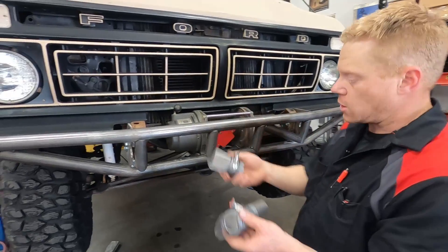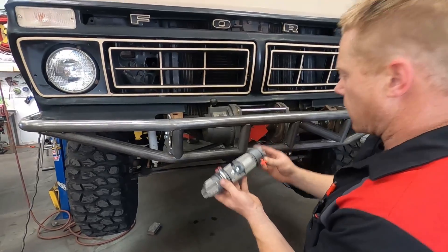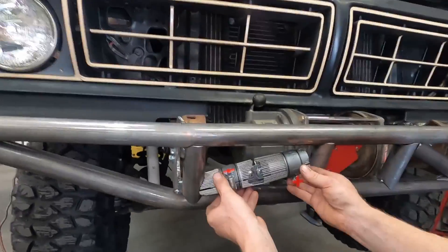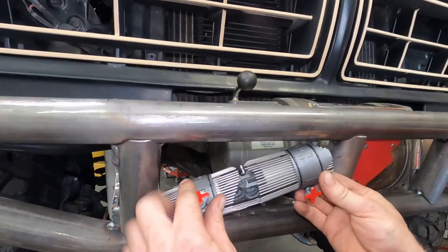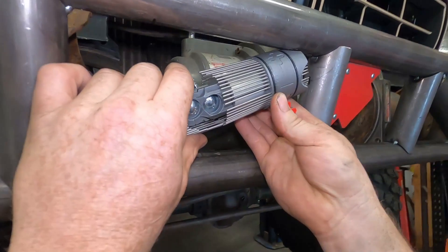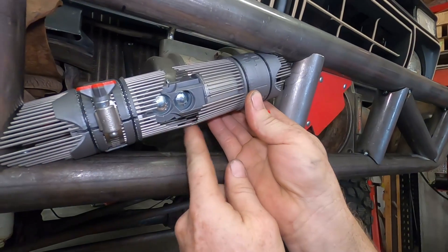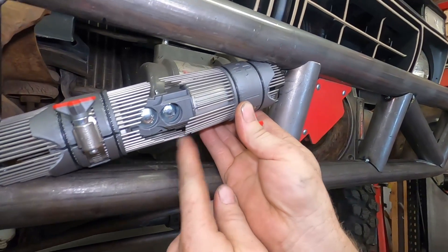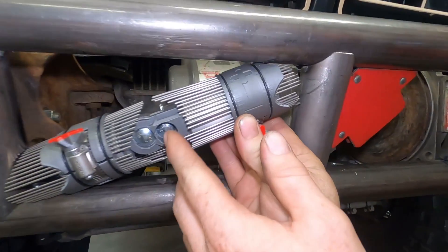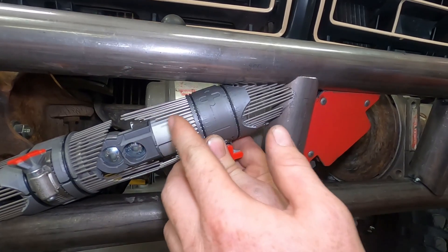Then we'll grab our second tube master and get this on here like this. Now we can come back to the vehicle and set up our second one, align it, make sure our gap is looking good on the rotation, and then run our needles out just like this.